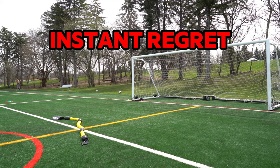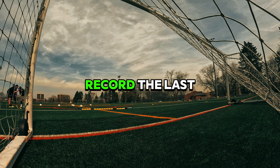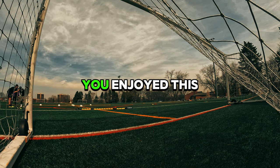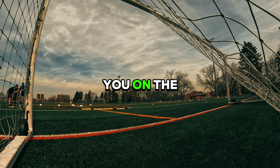Like any rookie would, my first time recording content like this I forgot to record the last five minutes. But luckily that is why I had two cameras set up — my nice camera and my GoPro. Make sure if you enjoyed this video leave a like, drop a comment, let me know if you want to see more, and I'll see you on the next video.